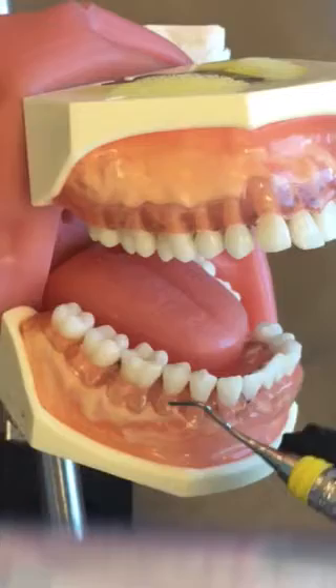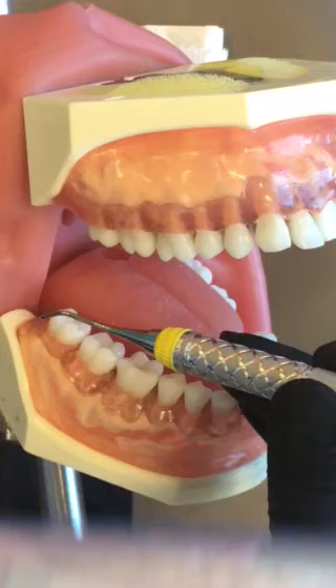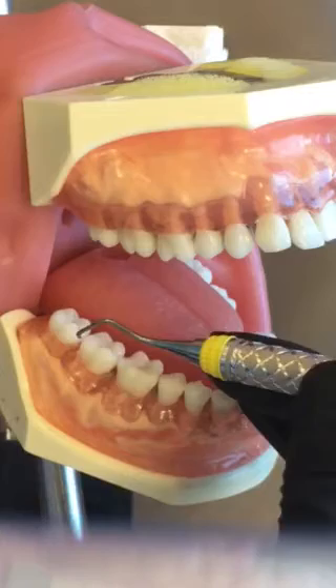This is your 4R4L Universal Curette. It's used posterior only and is good for larger deposits and deeper pocket areas, or for reach in hard-to-reach areas in the posterior. It does have a longer shank than the 13-14, but the design is pretty much identical other than that.